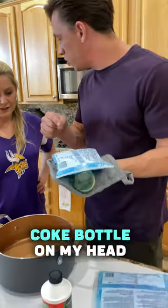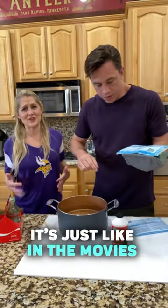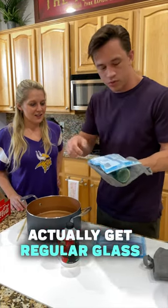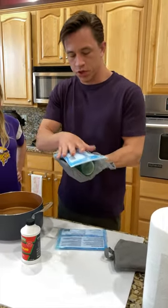You're going to smash this Coke bottle on my head. No, it's totally fine — it's just like in the movies. In the old days they would use sugar glass or something like that, but now you can actually get regular glass like this. I'm just gonna leave it there for one more second.